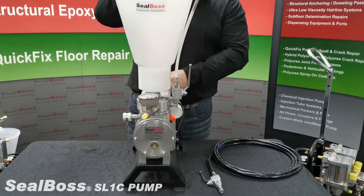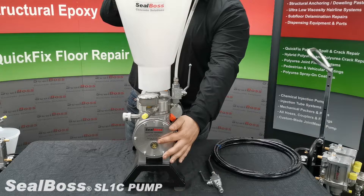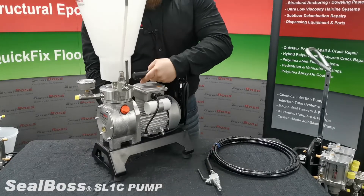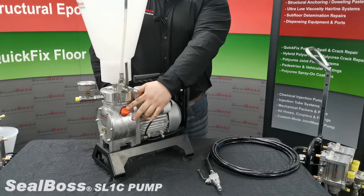Daily upkeep and maintenance of the pump include checking the oil reservoir daily through the sight glass located here. If the oil levels are low you will add more oil to the reservoir located underneath this cap.